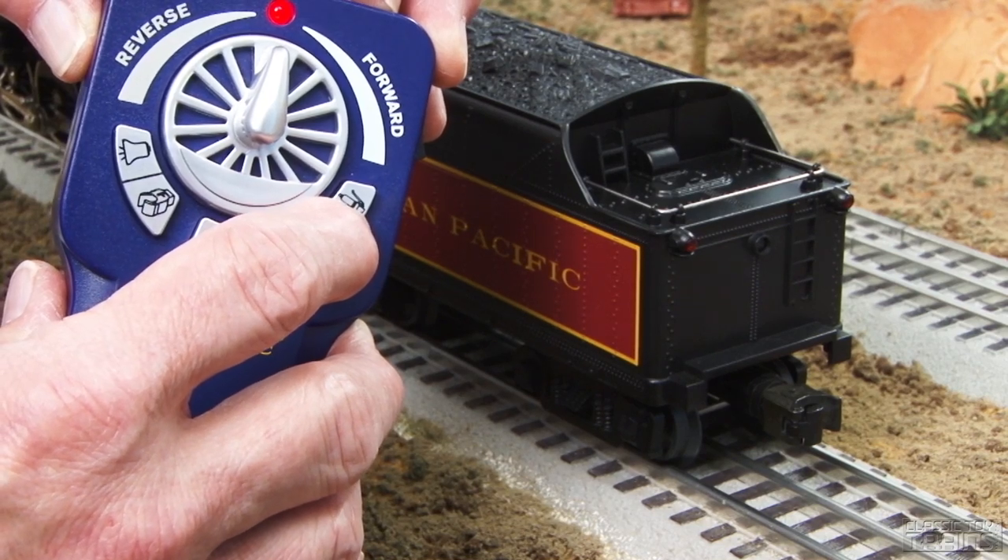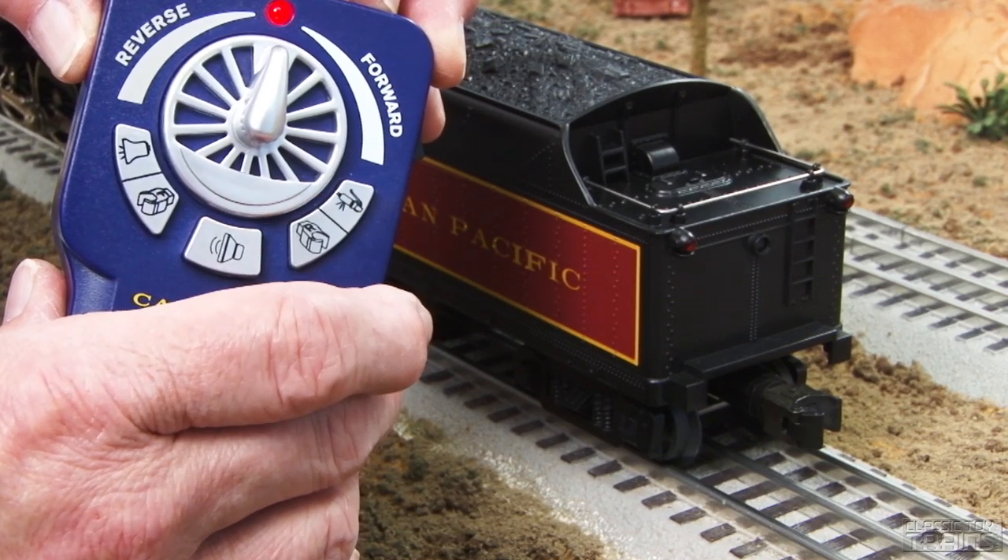Now let's trigger the remote coupler. Let's start this locomotive up and watch it go through its paces.